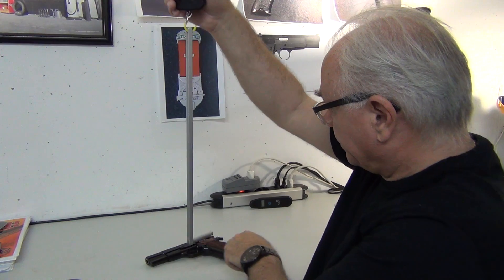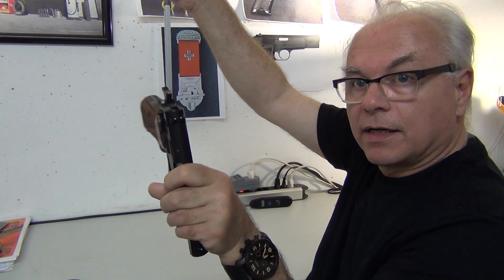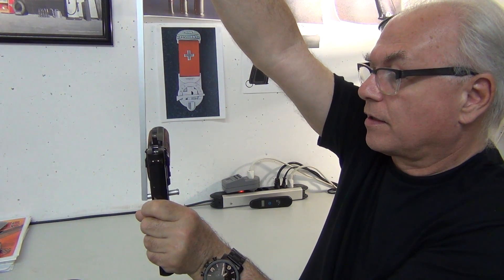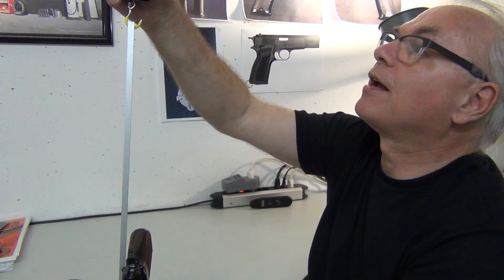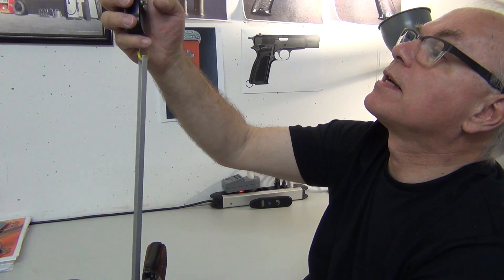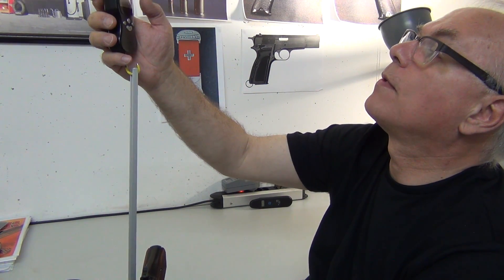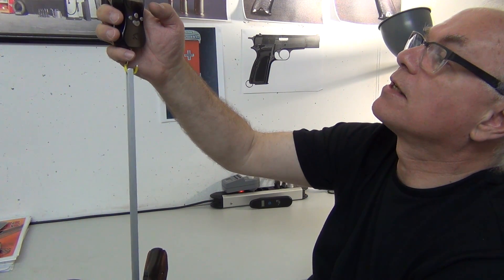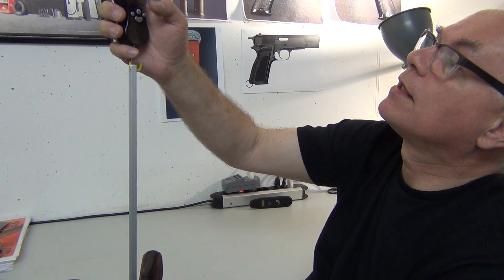The scales are here — turn them on, it zeroes itself automatically. Then I'm taking the pistol and placing the crossbar of the pull device on the trigger. And there — we've just seen exactly what irritates me about the scales: when it feels a constant weight, it freezes the result as if that's the final reading, which is of course not true in our case. Let's try that again.